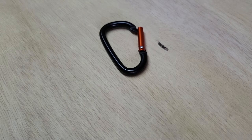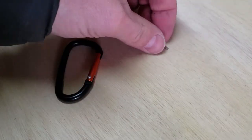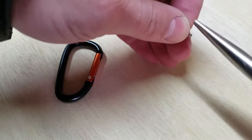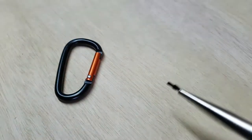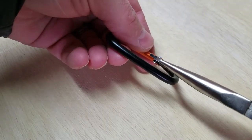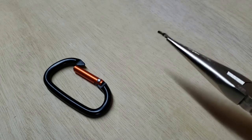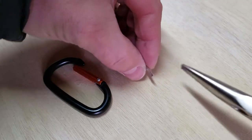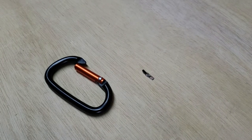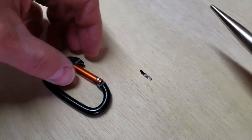Okay everybody, back here with another video on carabiners. Thanks for all the support on my last video. Some people asked a question — one lady in particular was asking — what do you do if the spring has fallen completely out? I did an explanation in the comments but it was hard to explain, so I thought I'd do another video to demonstrate how to do it.